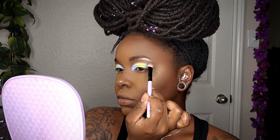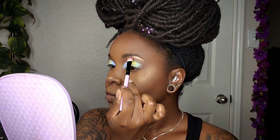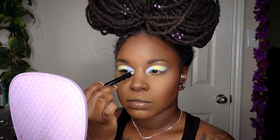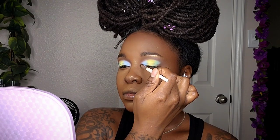For my brow bone highlight, I'm coming in with a light metallic brown from the BH Cosmetics Ultimate Neutrals Palette. For my inner corner highlight, I'm using the LA Colors Jumbo Eye Pencil in Moonwalk, and right on top of that, the light metallic green from the Morphe I Am palette.